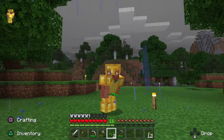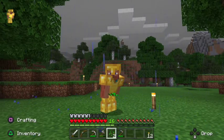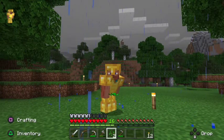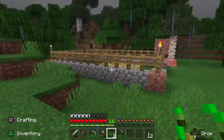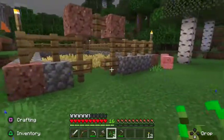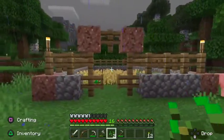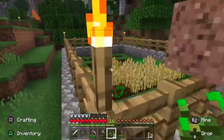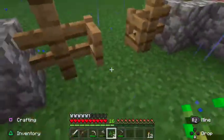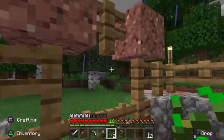Hey guys, it's BplusHD, and I'm back with another video. Last video was kind of boring because we were just making the farm, but I went off camera, did a little bit of changing — I boosted up the fence and it looks pretty nice. I made it actually pretty even; I really like this walkway right here, it's pretty cool.